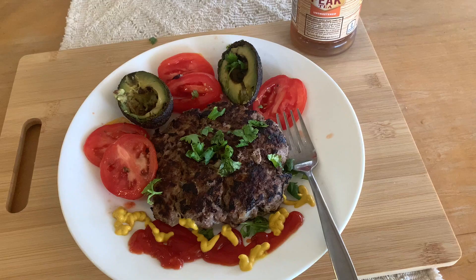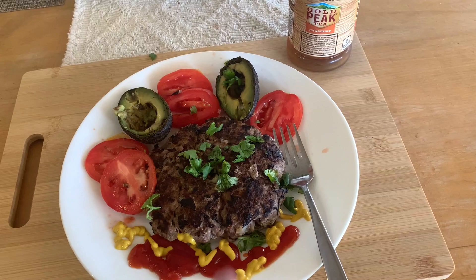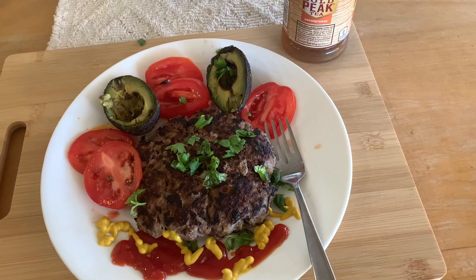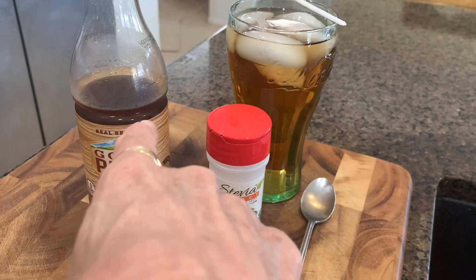I've turned my hamburger patty over a couple of times, and it's done. There it is. Now doesn't that look good? I threw a little parsley on there. I'm going to mix up the ketchup with mustard in case I want it on my hamburger. And what I drank afterwards — half of this tea with half water and one little teeny spoon of stevia.